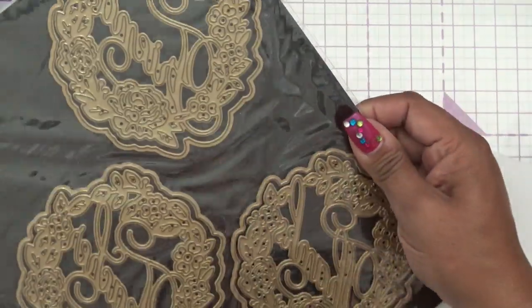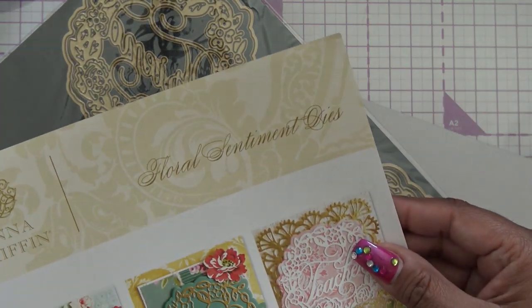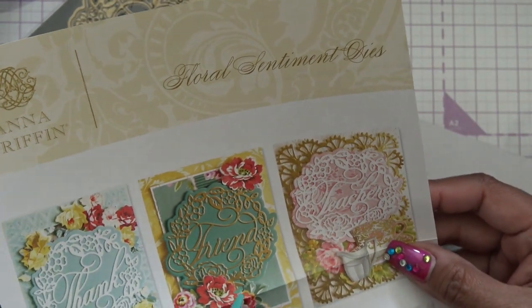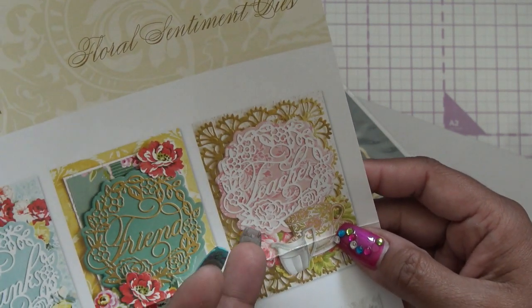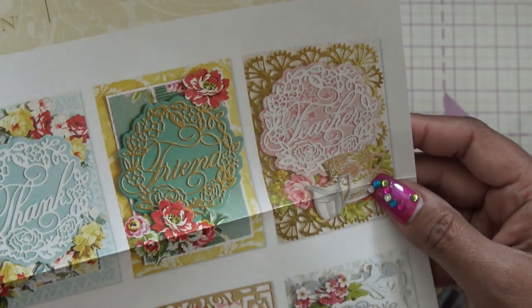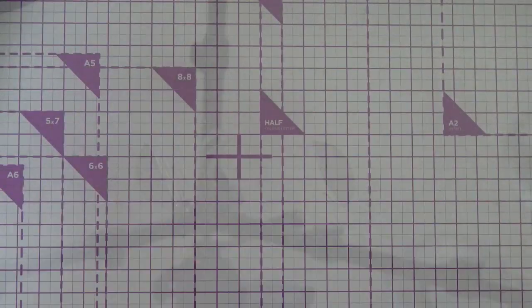And then I got these because they were like 16 bucks or something — the Anna Griffin Floral Sentiment dies. I don't remember them being that cheap when she brought them out this last time around. I didn't buy them initially because one of them is just like 'teacher,' which I hardly ever use — maybe I don't know if I ever made a card for a teacher. But now I have it. I really like the thanks and friend sentiments, and then it has teacher on there. My sister's a teacher and my best friend is a teacher.